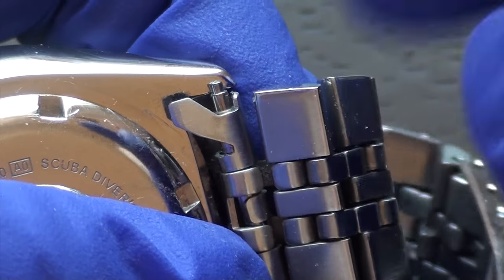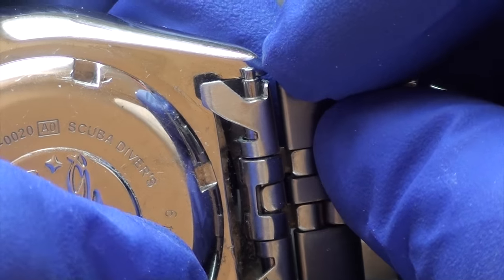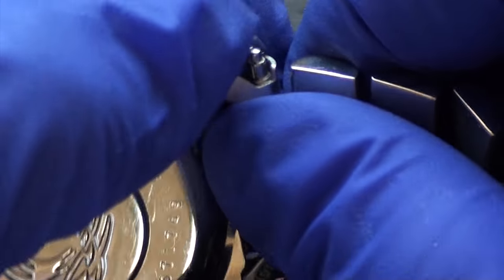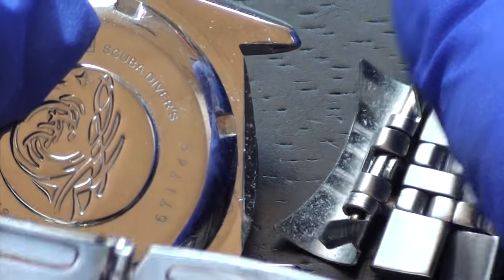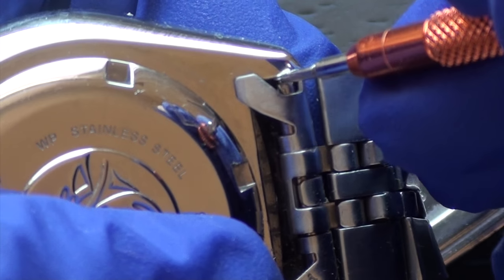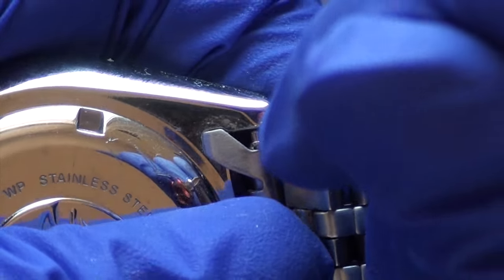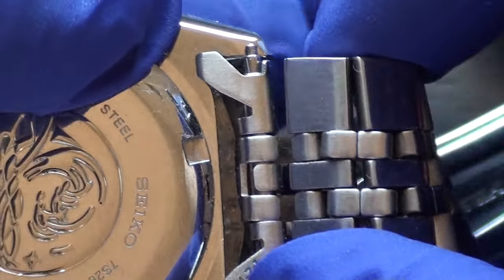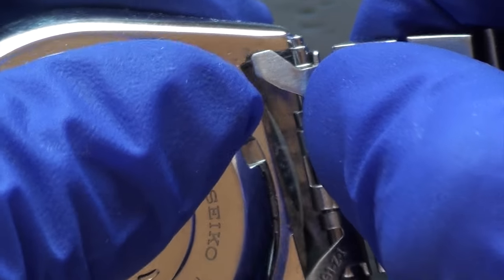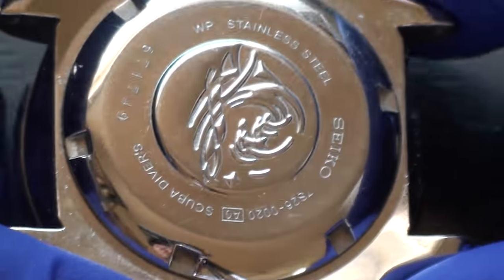Now you do want to be careful because sometimes when you get the spring bar out of the actual case it will fly out. So once you're at the step where one side of the spring bar is out and the other is in, you can just wiggle it out. So you have one side of your watch band disconnected from your watch case, and you basically do the same thing for the other side — spring bar tool on the spring bar, pull it down while your other finger is pushing up towards you, and wiggle it out.